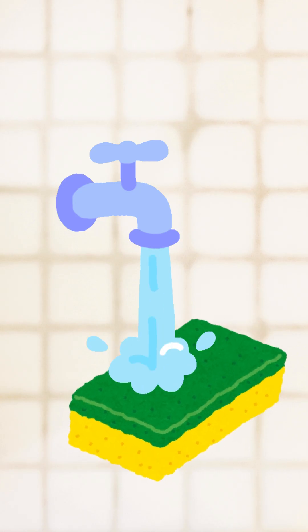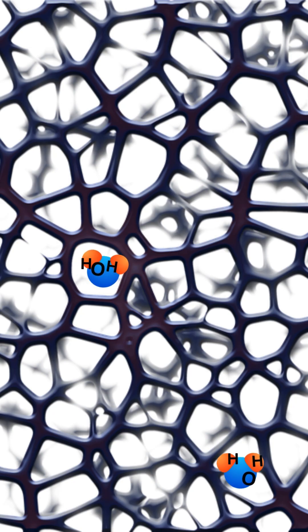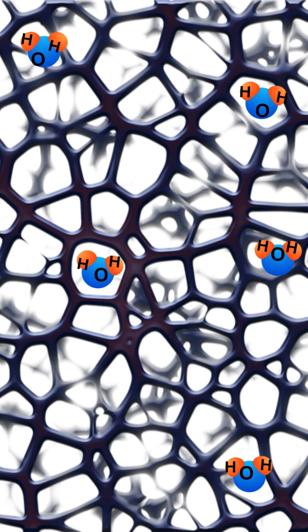The sponge has many small holes and passages that may have dead ends. When you put the sponge in water, the water goes inside of the holes and gets trapped in the passages by the fibers. Those fibers give the sponge its unique properties.